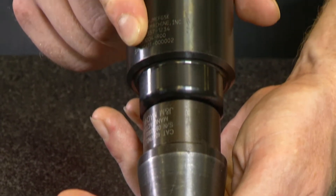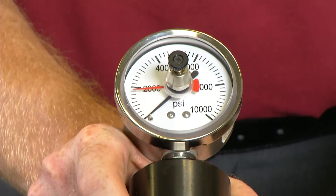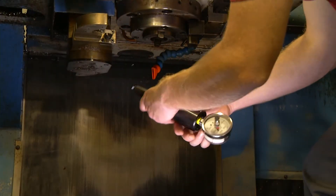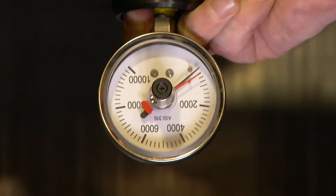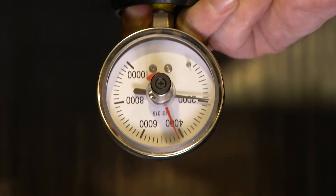Now that the gauge is assembled, let's see how easy it is to use. Using the manual tool change, place the gauge into the spindle and then energize your spindle. You can see the gauge instantly reads out in foot pounds.